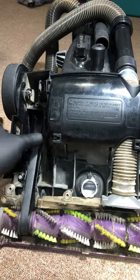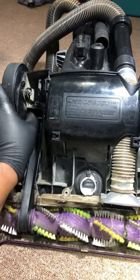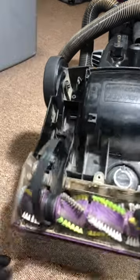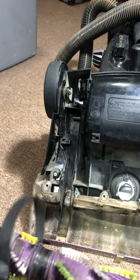Take your finger up here where the motor piece is, push this off, pull your brush out — now you've got your belt.